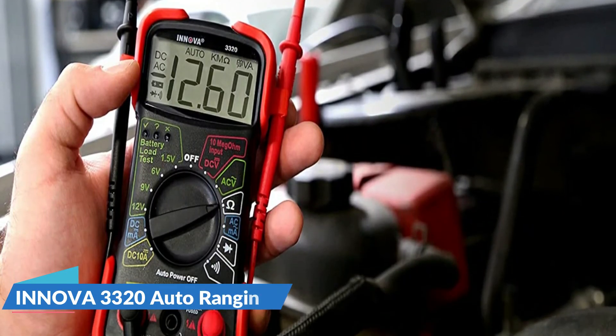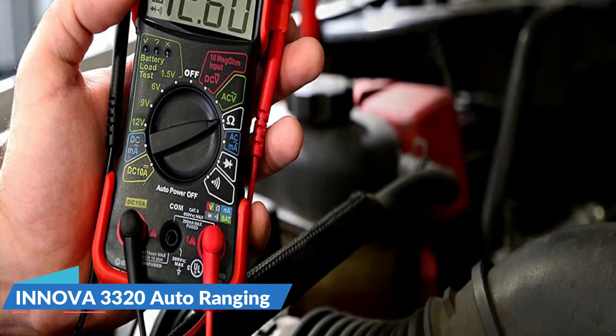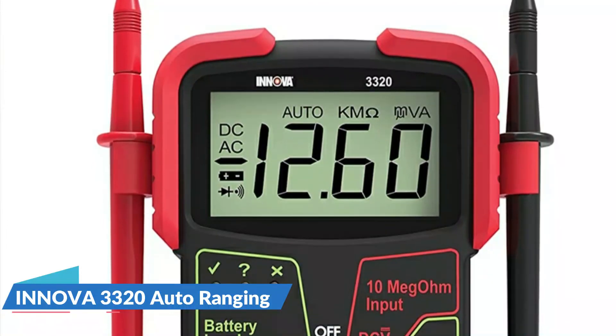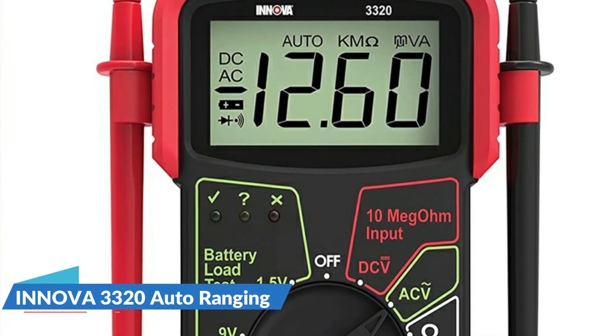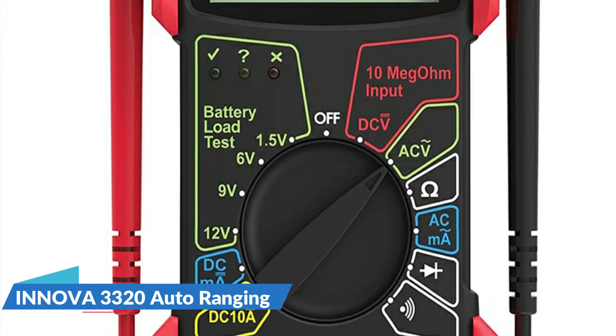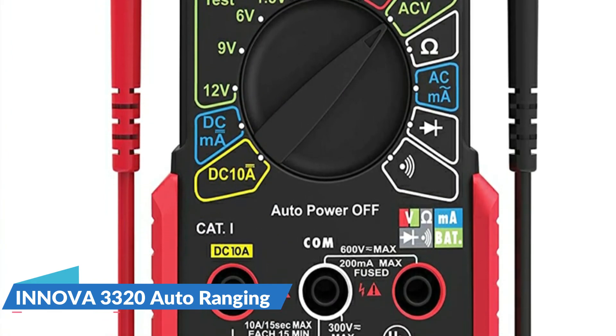The screen is readable in daylight, it shuts itself off when you forget, and the battery lasts a long time. It measures DC and AC voltage and resistance. It was used to verify the voltage drop between the battery post and terminals on a Ford F-250 diesel dual battery system, ultimately determining that new battery cables were needed.